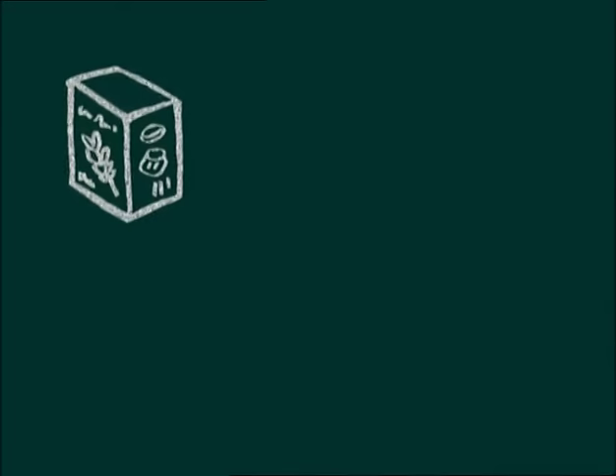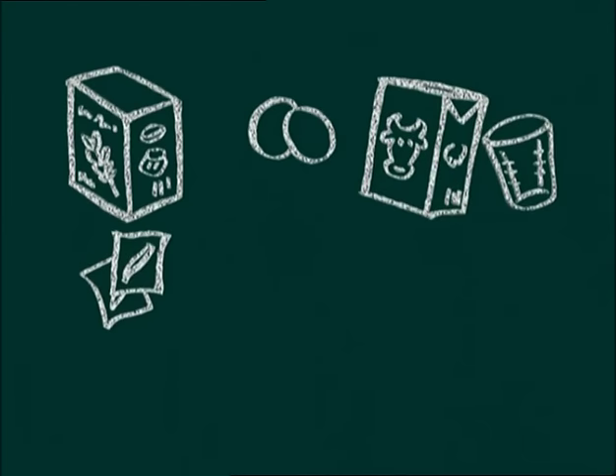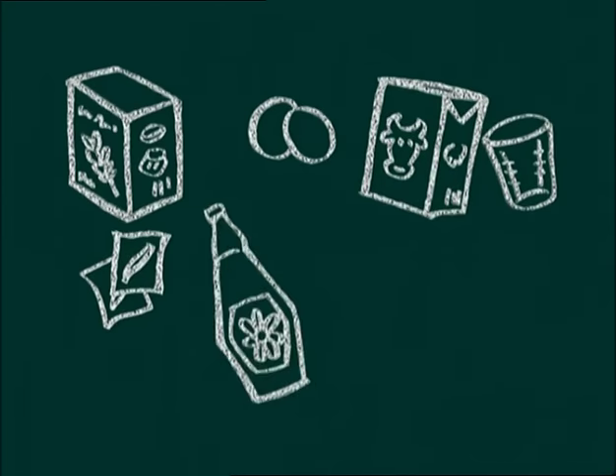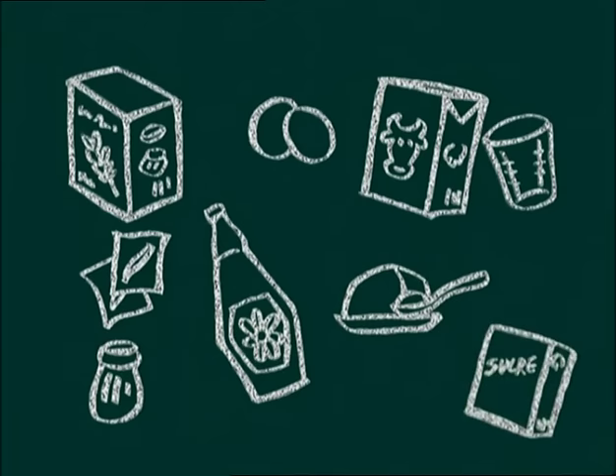Il nous faut 100 g de farine, 2 gros œufs, 20 cl de lait écrémé, 2 sachets de sucre vanillé, une cuillère à café d'huile de tournesol, une pincée de sel, 2 cuillères à soupe de beurre ramolli et pour les déguster, du sucre en poudre.